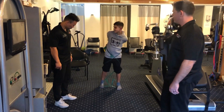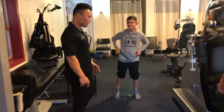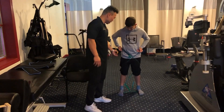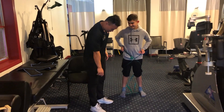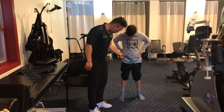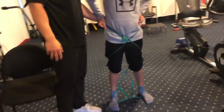Dr. Cho, do you want to explain what we're treating with this gentleman and why we're doing the Monster Walks? With Nick, we're treating his pes planus — his flat foot. Studies show that strengthening your gluteus medius also helps with the arch of the foot. What we're doing here, you can see we have the band around his foot, and it goes around his waist and covers his lumbar.